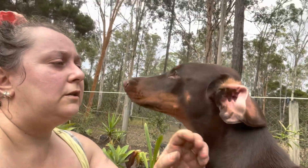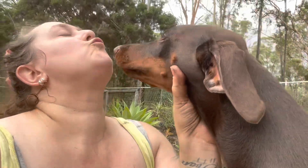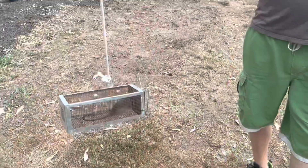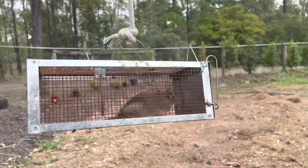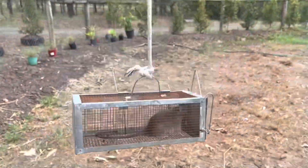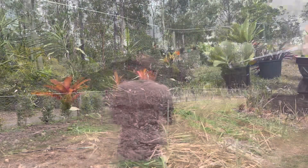Just taking a quick break. Oh my god — that's a field mouse, or is it a rat? He's big. Sorry buddy, you can't stay here, you've got to go.